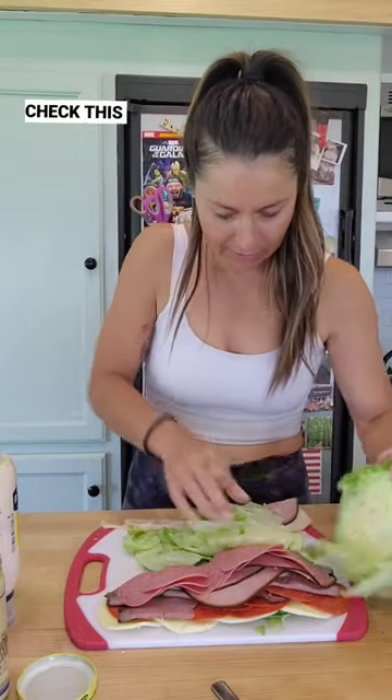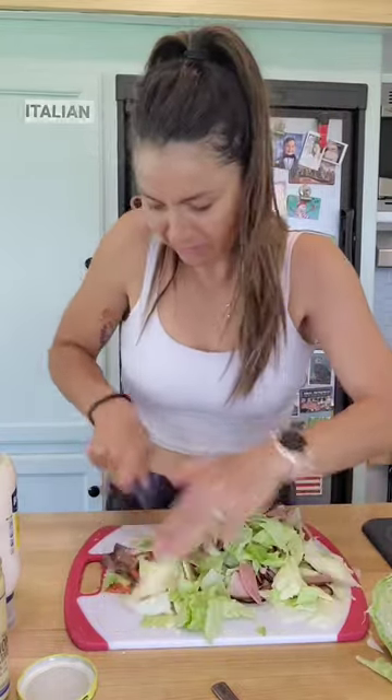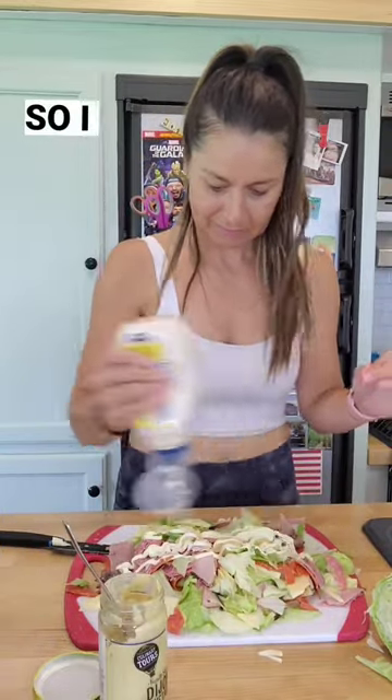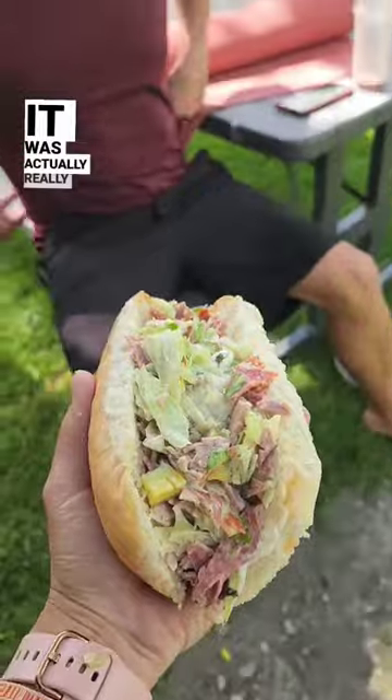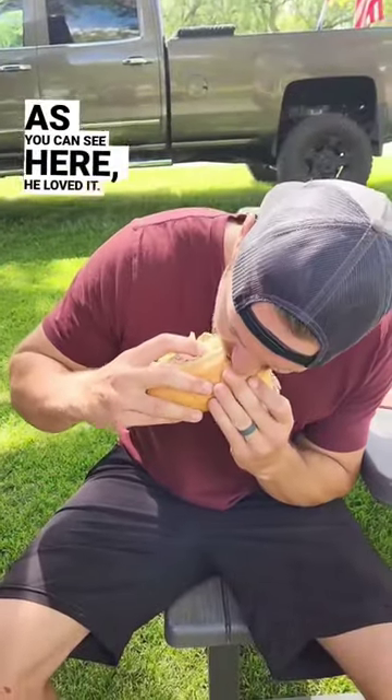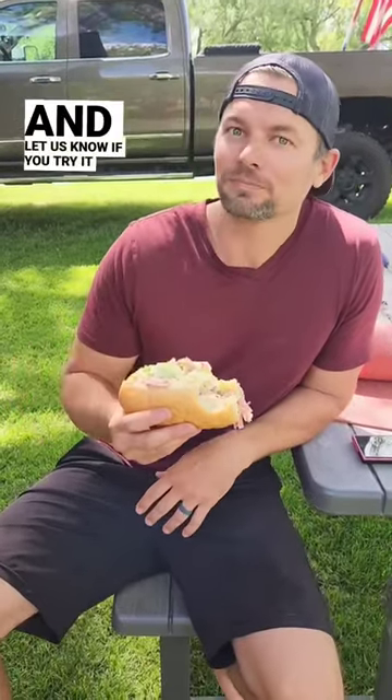If you want an easy lunch idea, check this out. James loves Italian subs and I kept seeing this recipe all over Instagram, so I had to try it out for him. It was actually really easy and as you can see here, he loved it. See the caption for how we made it and let us know if you try it out.